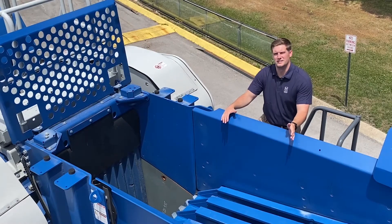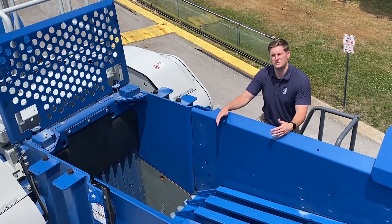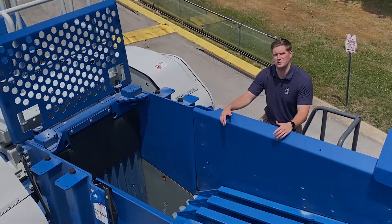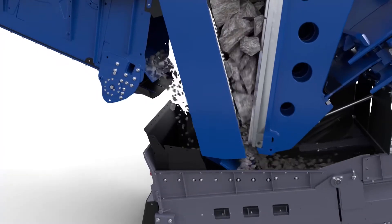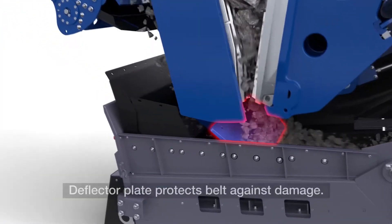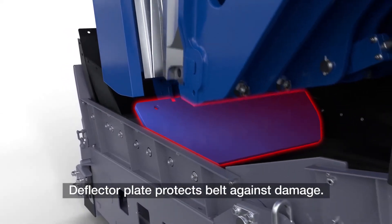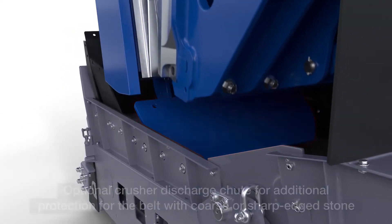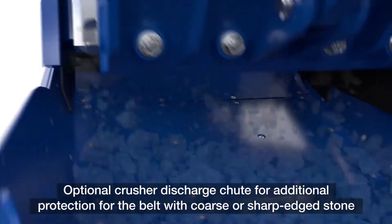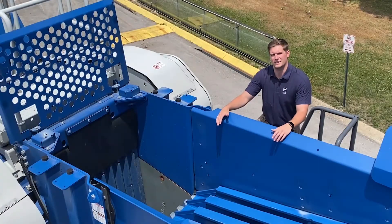Now that we have talked about the material entering the crusher and the engineering of crushing the material, it is just as important to have the material exit the crusher. Kleeman have designed this machine to have a deflector plate to slow down the material before being placed on the belt. If the application requires, this machine can also be equipped with a pan feeder, preventing any wear on your belt and prolonging its life.